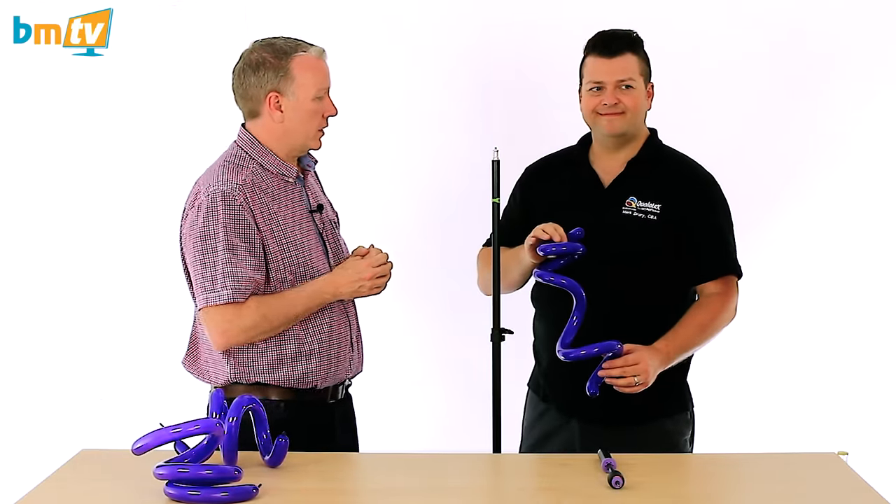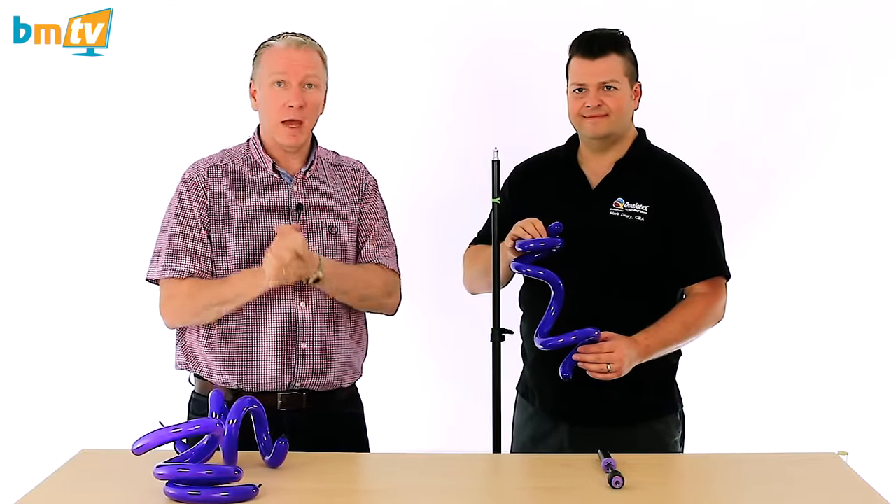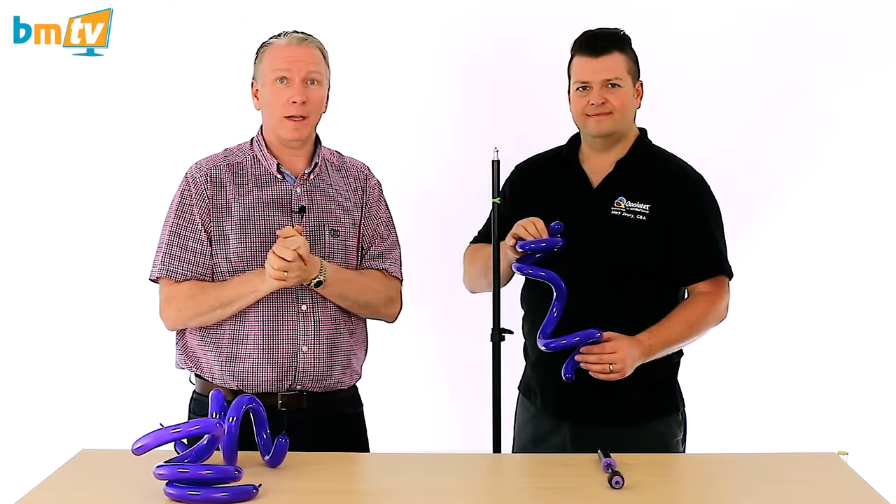Mark, that is awesome. Thank you very much for that. I hope you found that useful — now you know how to make a spiral out of a 160Q. Thanks for watching. Thank you for subscribing. See you next time.